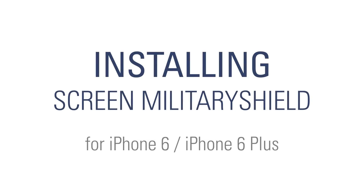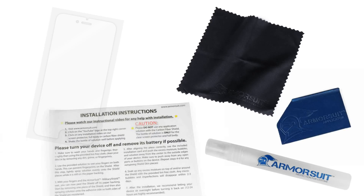Installing your ArmorSuit screen military shield. The package includes a spray bottle, a squeegee, a microfiber cloth, the military shield, and instructions.